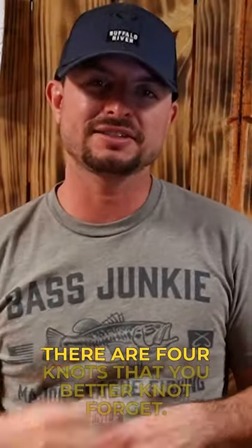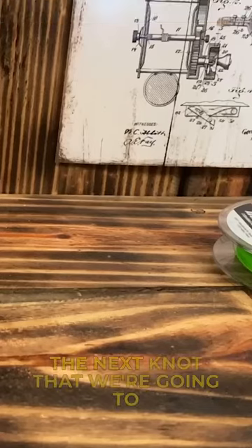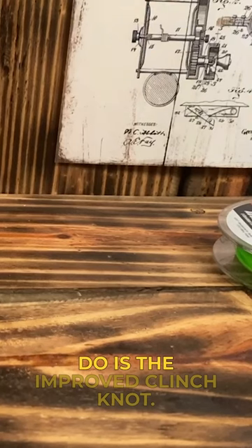There are four knots that you better not forget. The next knot that we're gonna do is the improved cinch knot.